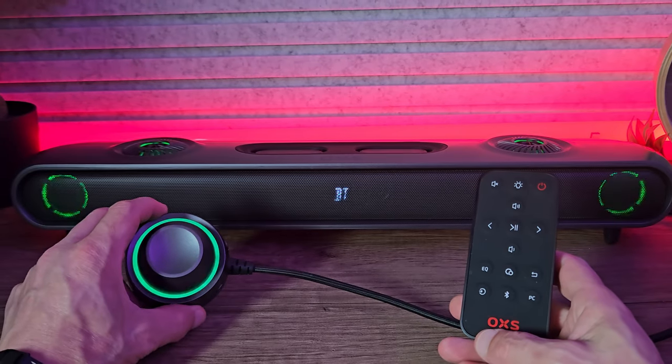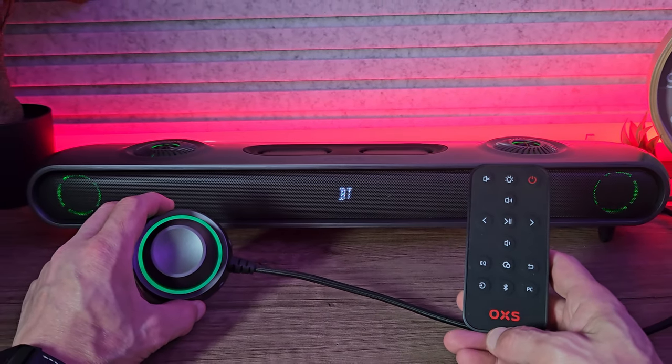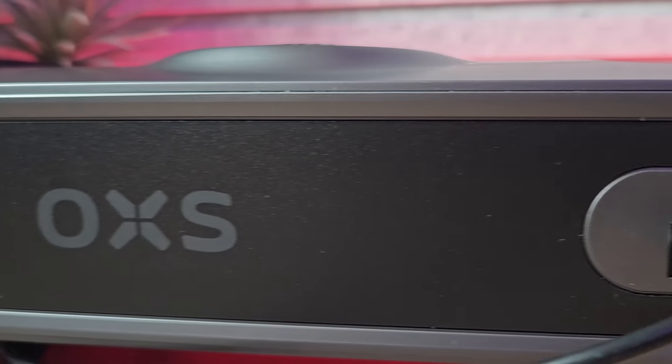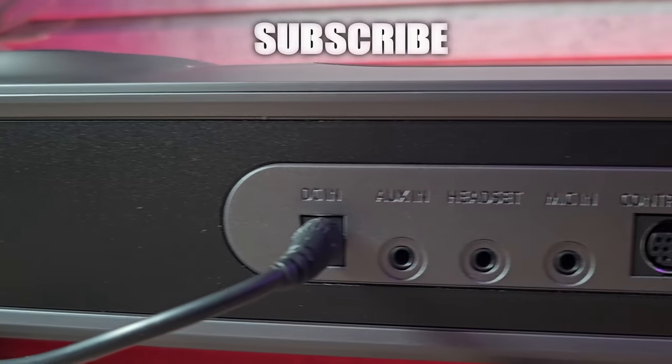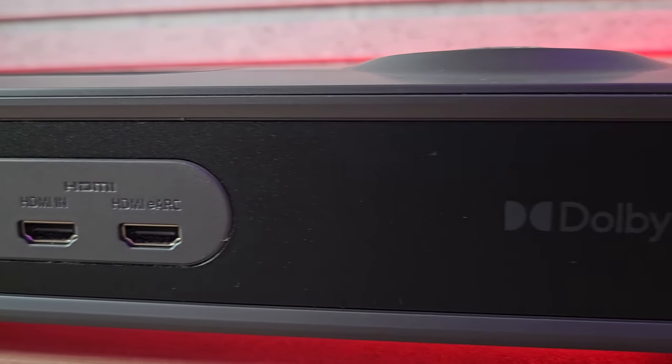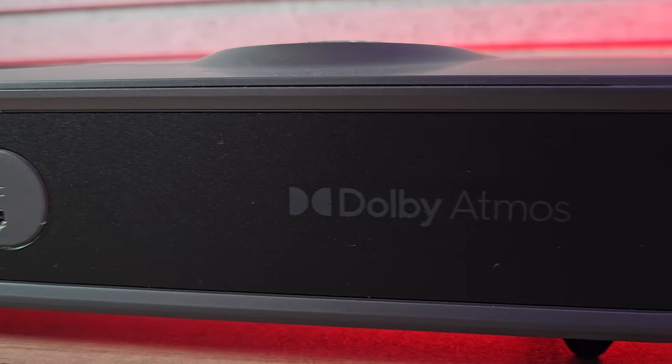Say hello to the OXS Thunder Pro. This is an elite soundbar and it is outstanding for several reasons, which I'll show you in this video. It's got very diverse connectivity, a premium build quality, and includes Dolby Atmos surround sound — premium sound.